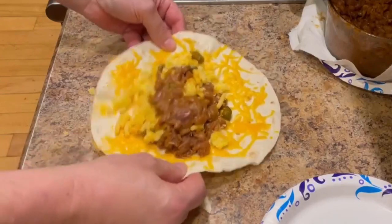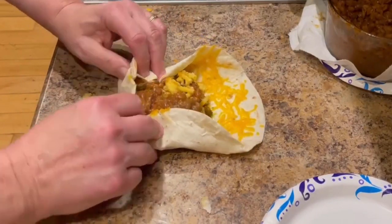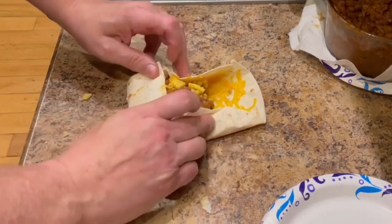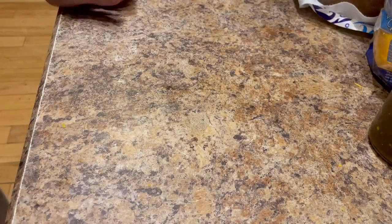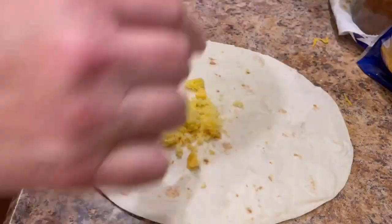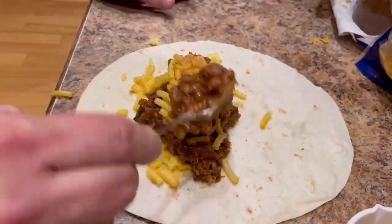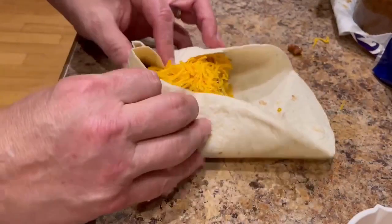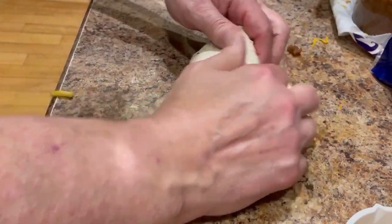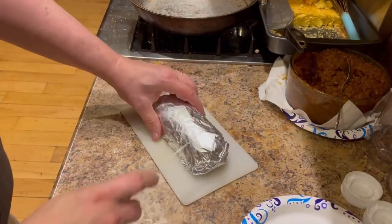Now the key is to fold. Let's see how this goes — fold in, up, and over tight. Rolling it up with the cheddar cheese inside the tortilla to help it seal. There it is — a perfect burrito.